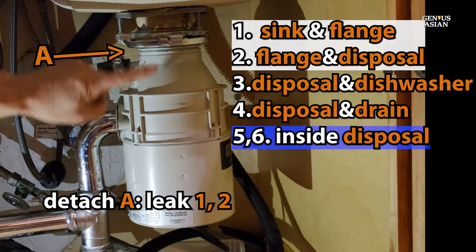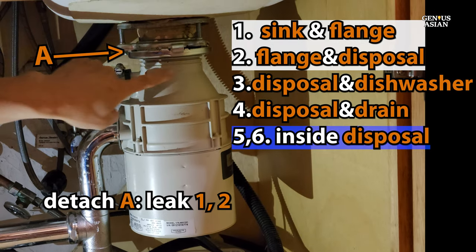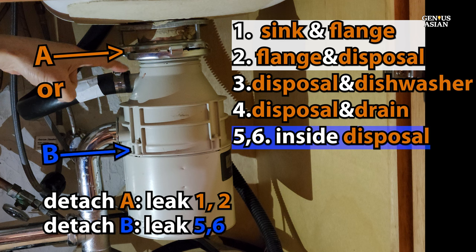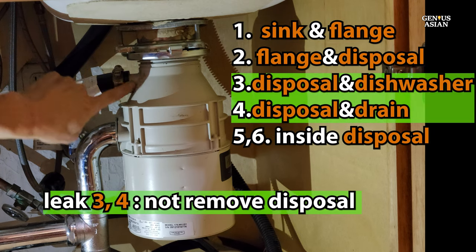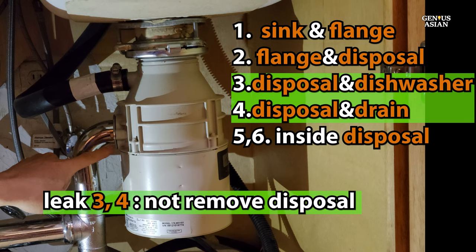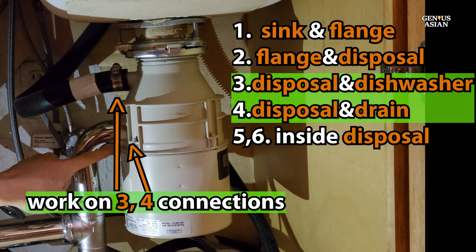To summarize: if your leak is between the sink and the flange, or between the flange and the disposal, remove the entire disposal from the top. If your leak was from inside the disposal, remove the bottom part first to see if something can be fixed. If your leak was around the connections to the dishwasher or drain, you won't need to remove the disposal — you can simply work on those individual connections.